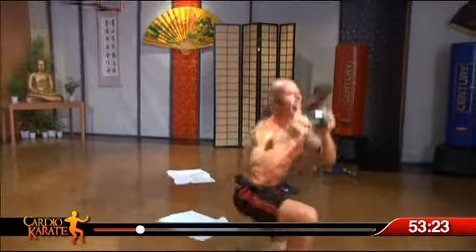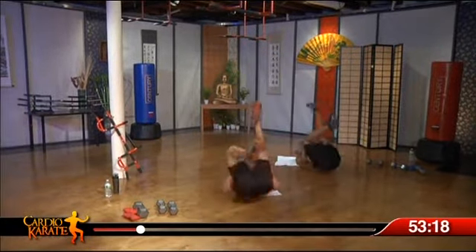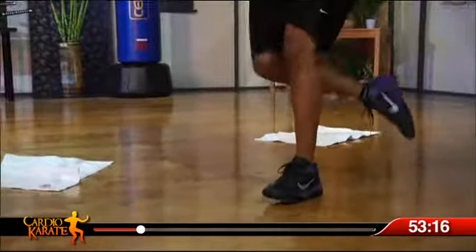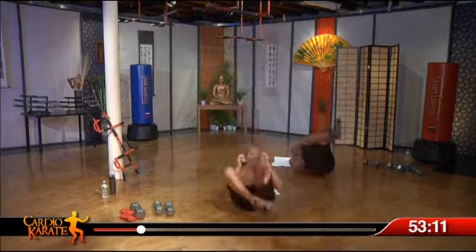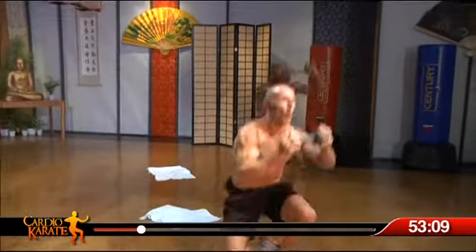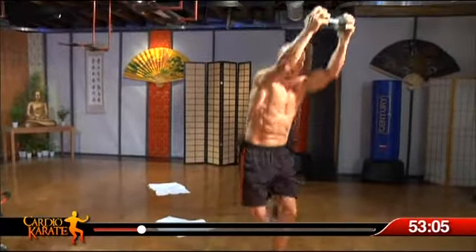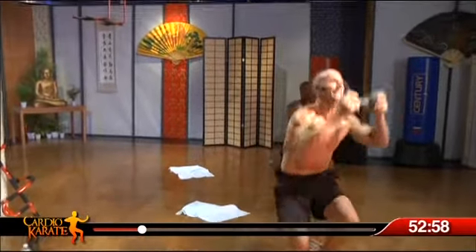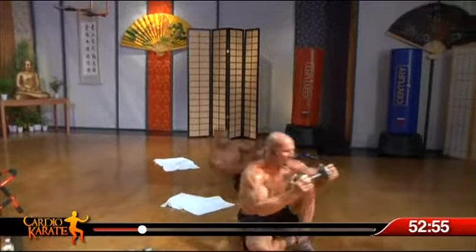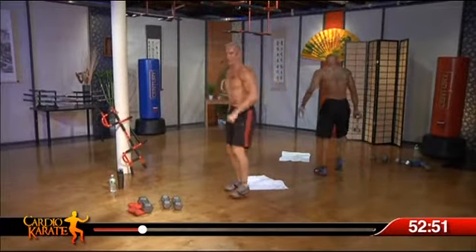Right over to the other side. Up, up, up, up, up. Yeah. Four more. Up, up. Keeping it tight keeps you on time here. Awesome job, that's what I'm talking about.